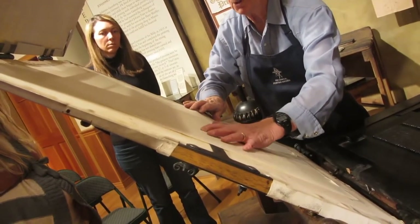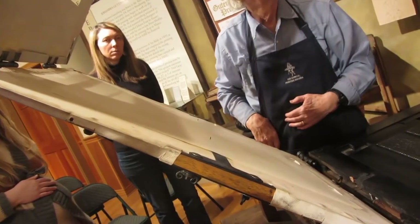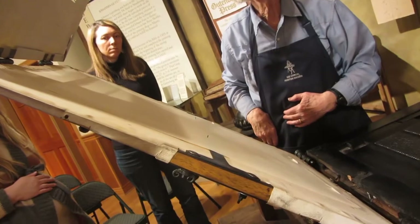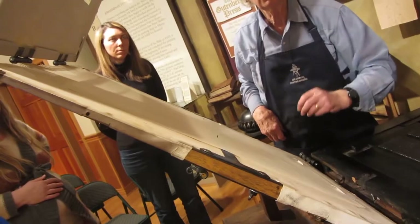These pins poke through the paper, and when he prints on the other side, he puts the paper back on through those same holes, and that gives him perfect alignment between the front and the back.